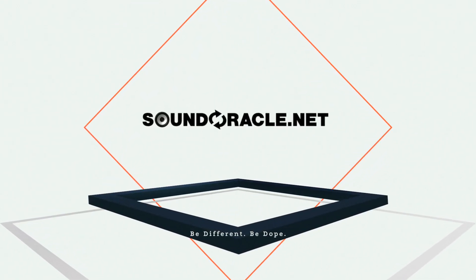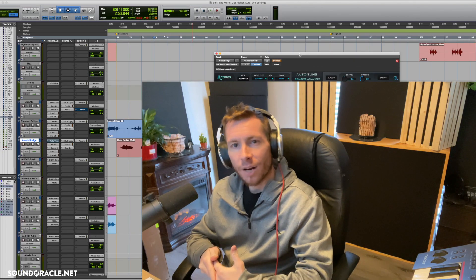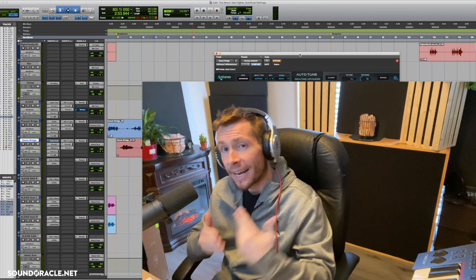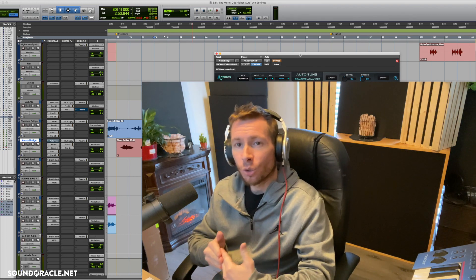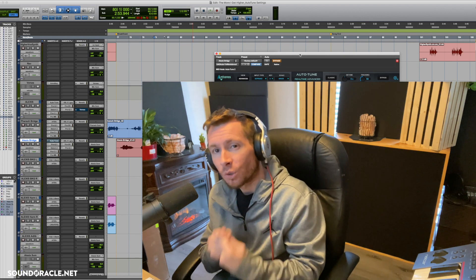Hey, what's going on everybody, it's your guy Realistic, and I'm doing another tutorial for SoundOracle.net. In this video I'm going to show you the best auto-tune settings for singers in 2021.